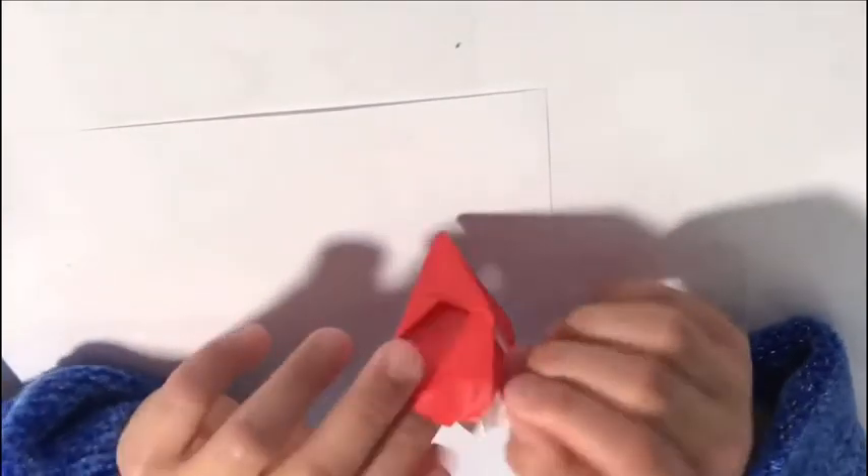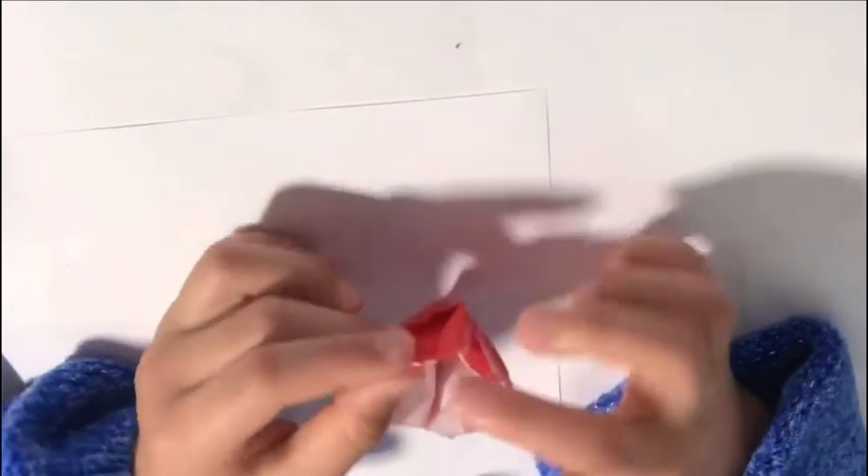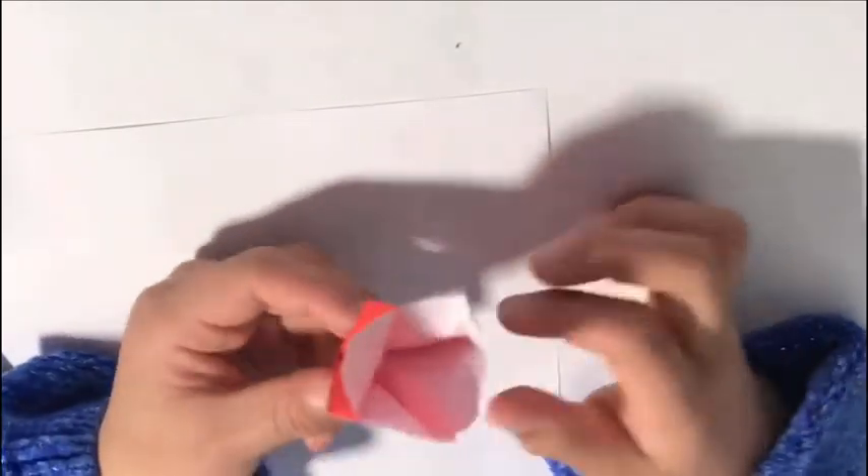Now you can open the top — this is your tulip, the top of the tulip. Now we're going to make the stem.